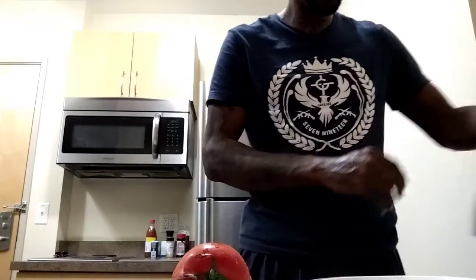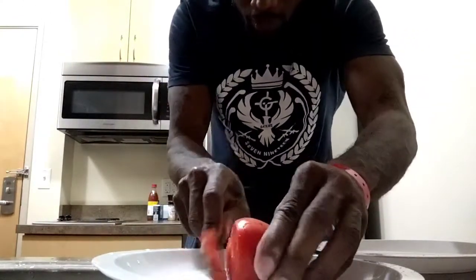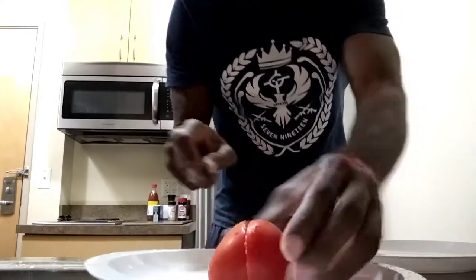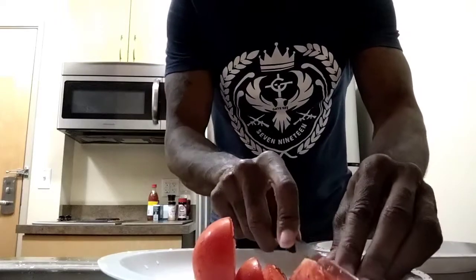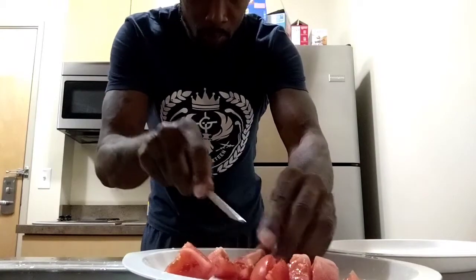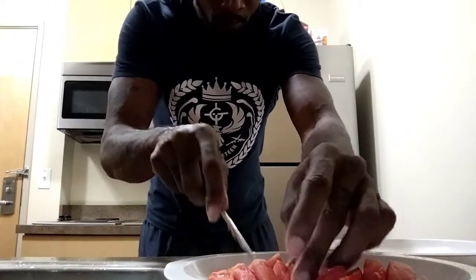You can put the chicken in the microwave too if you want to. First, we're going to cut this tomato — you can cut it many different ways. Let's cut this tomato. Just cutting the tomato. Now the tomato's cut.